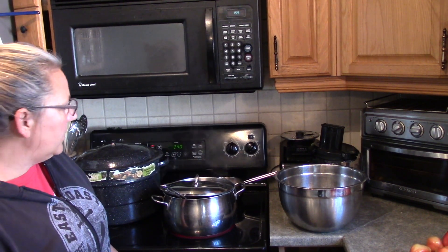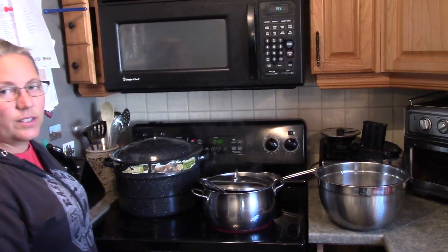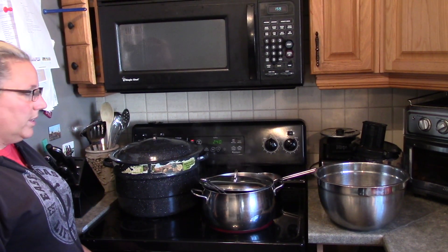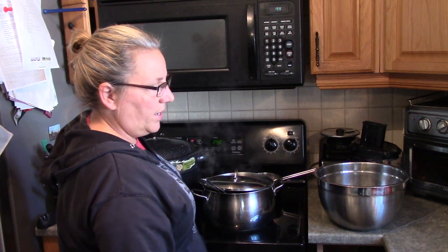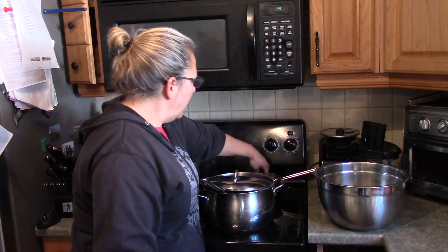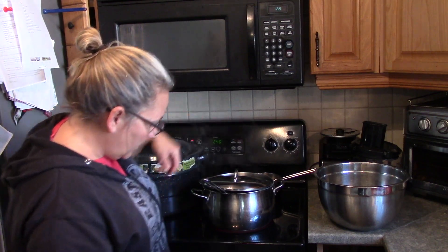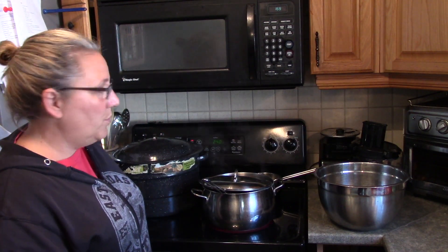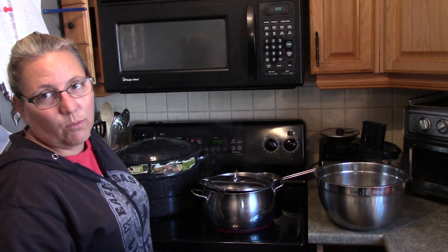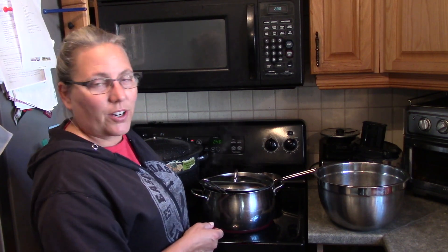While we're waiting for that, I'll show you what else I have. This is my giant pot of water that I've started boiling — it takes a really long time to come to a boil. This is my pan for putting my tomatoes in. And in the oven are the jars keeping warm at about 250, because you always want to put warm hot liquid into a hot jar — otherwise it may shatter.